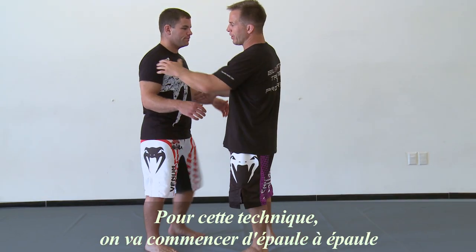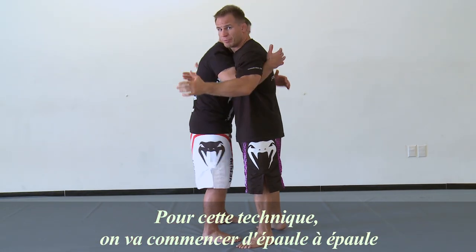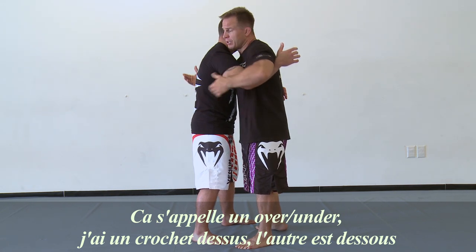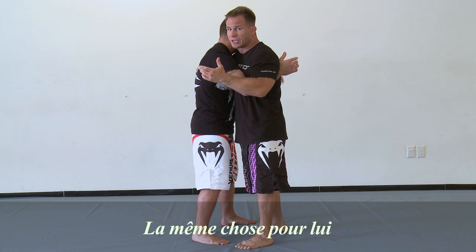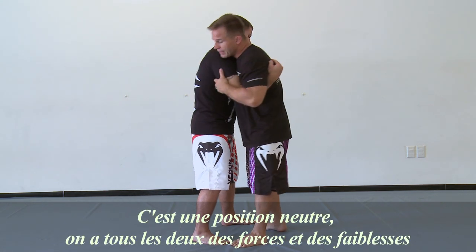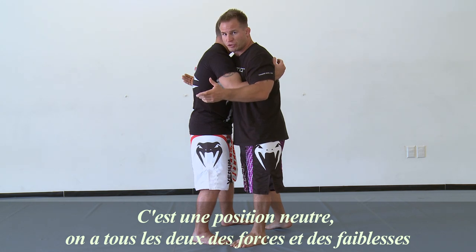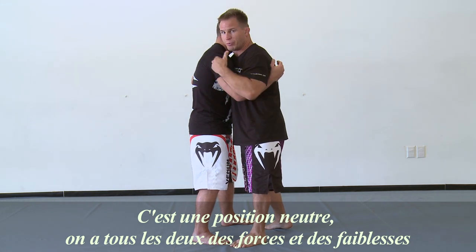For this technique, we're gonna go from a clinch position. This is what's referred to as an over-under. I have an overhook and I have an underhook. He has an overhook and an underhook too. So this is what we refer to as a neutral position — we both have strengths, we both have weaknesses here. We're pretty much neutral here.